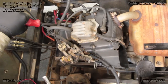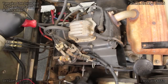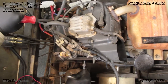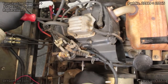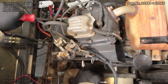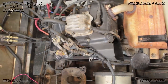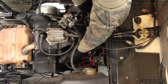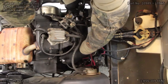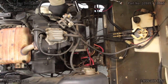Then we'll tighten the 12-millimeter adjustment bolt first. Now that that is good and tight, we'll tighten the 17-millimeter bolt on the bottom. With a couple of turns the mounting bolt is tight again. Starter generator belt is good and tight.